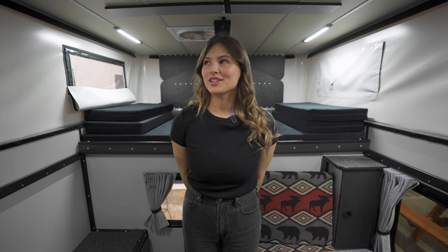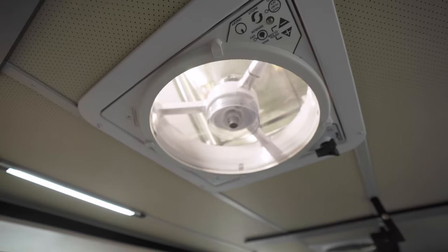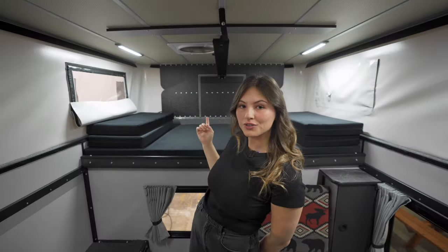Each camper comes standard with four dimmable LED light strips, as well as a powered fan and the option to add an additional fan in the back.